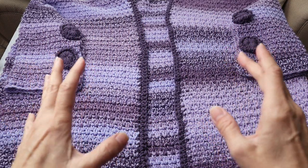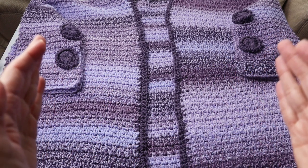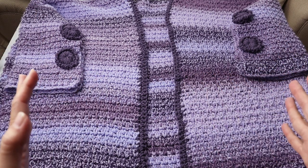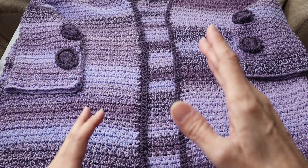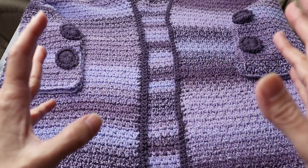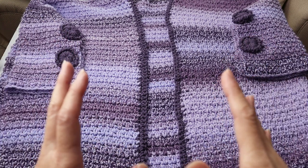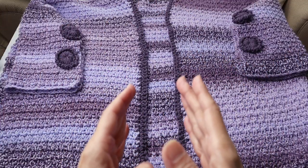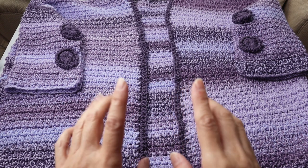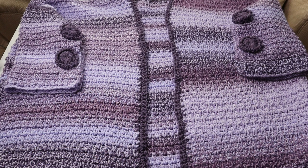As a general FYI: this cardigan is very, very oversized — it might even fit a size large, even though it was designed as a small/medium. If you are very small, you might want to switch to a number four yarn, which will give you an overall smaller garment — I would strongly suggest that. Thank you so much for joining me on this project. I hope you enjoyed it. Be sure to subscribe if you haven't already.